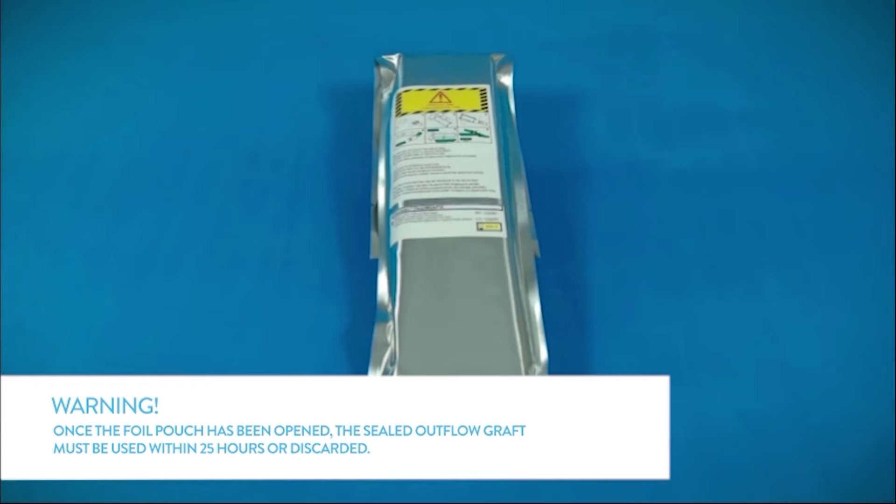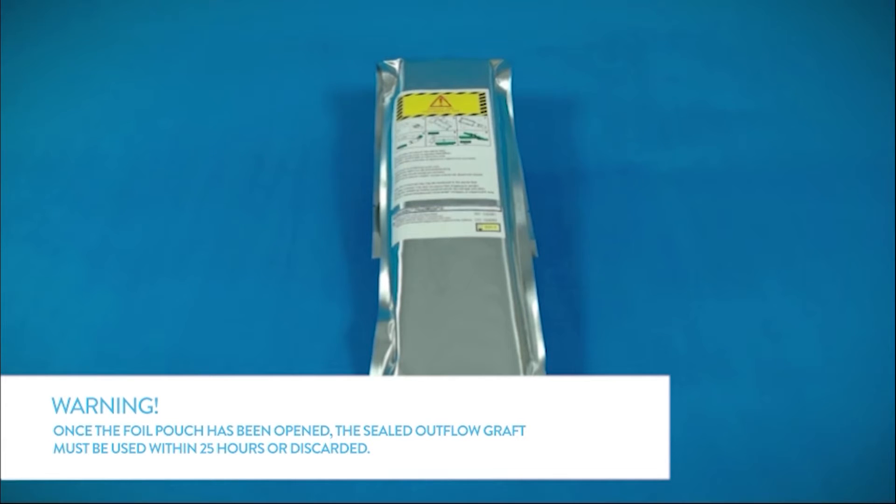Warning: once the foil pouch has been opened, the sealed outflow graft must be used within 24 hours or discarded.